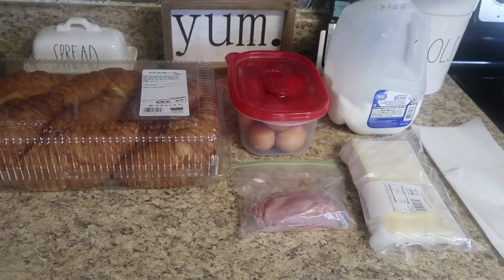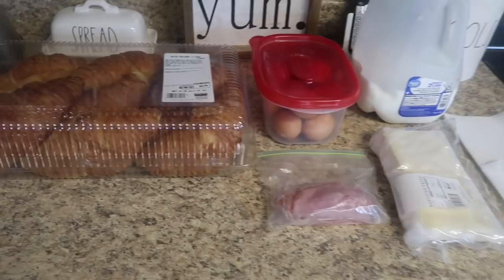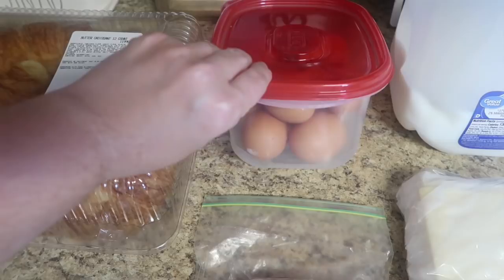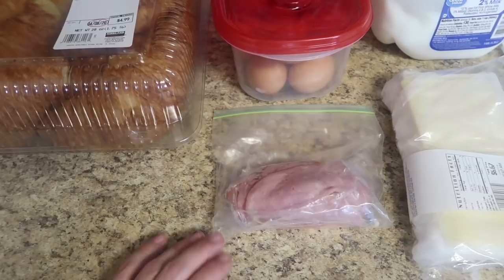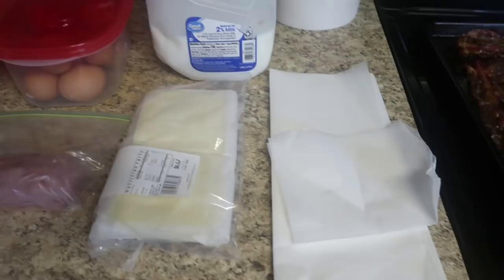The first thing we're starting with is some breakfast meal prep - breakfast is probably my favorite thing to prep. What inspired these egg sandwiches were some beautiful croissants I got from Costco. I'm also using some older eggs I had, some leftover ham, sliced American cheese, a splash of milk for the eggs, and wax paper to wrap up the sandwiches. I also made some bacon and some Mrs. Jones chicken sausages that I'm going to cut in half.